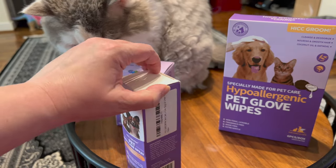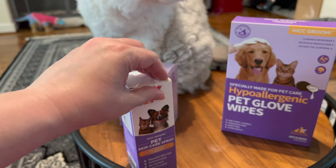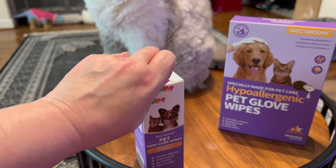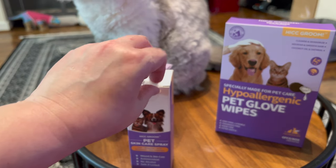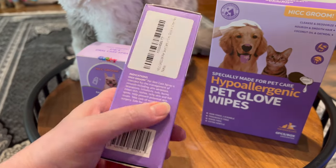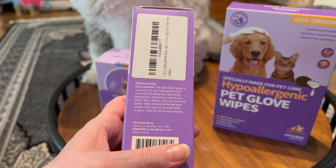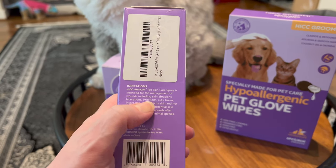Let me get the item undone. Ferdie, I forgot to bring my scissors — that would have been helpful — but that's okay. Not too difficult, frankly, other than if you just have one hand because you're using the other hand for filming. Before I get it out, I'm going to read the information. HIC Groom Pet Skin Care Spray is intended for the management of wounds, including skin abrasions, lacerations, irritations, cuts, burns.